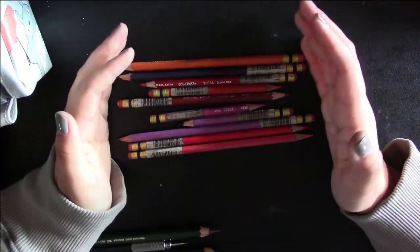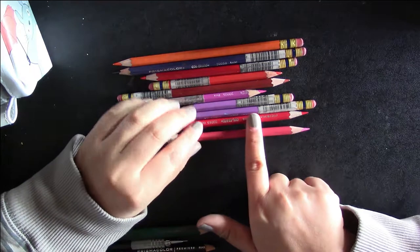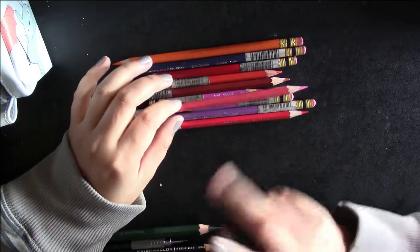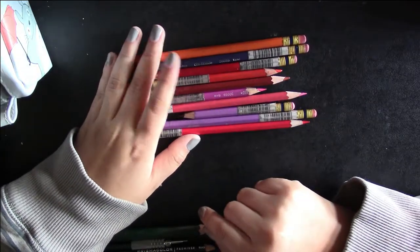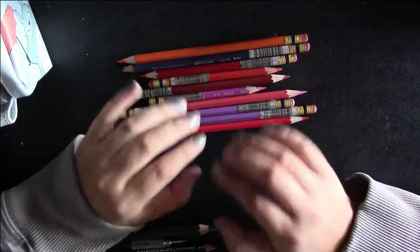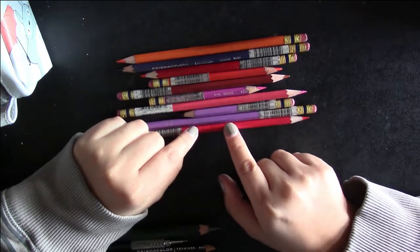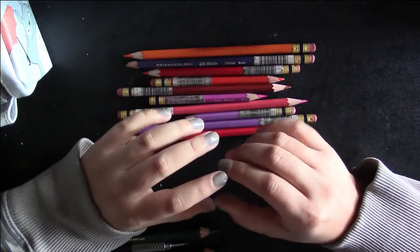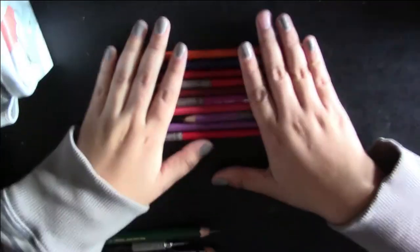My boyfriend uses them too — he tends to stick with the blues, and I like the reds and warm tones. I carry these everywhere, and they're great because they're erasable. Most erasable colored pencils I feel like really are not, but these actually are. The great thing is they work amazingly with watercolors, paints, and Copics. That's why I tend to stick with warm tones, because when I mix them with Copics they look more like blushes and give it a nice realistic look, like blood's actually flowing underneath the color.